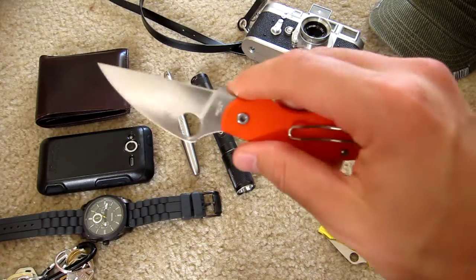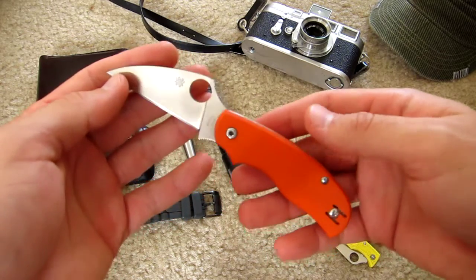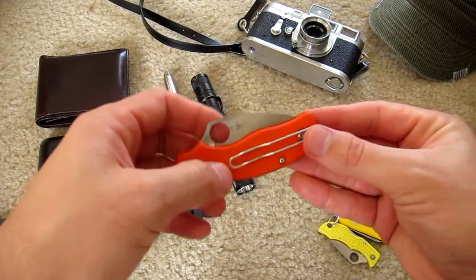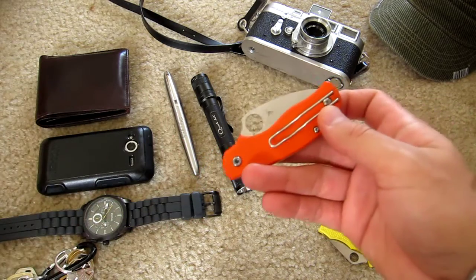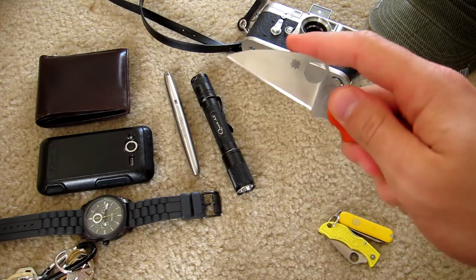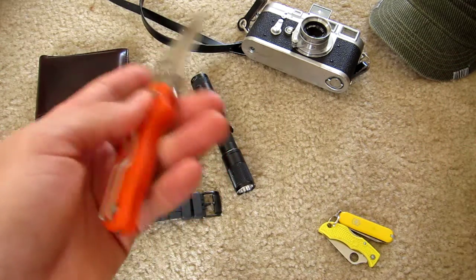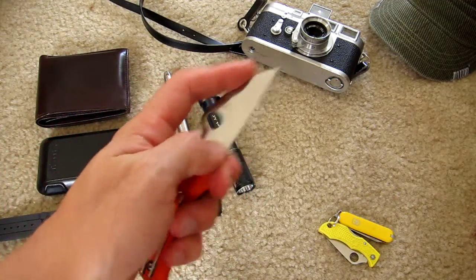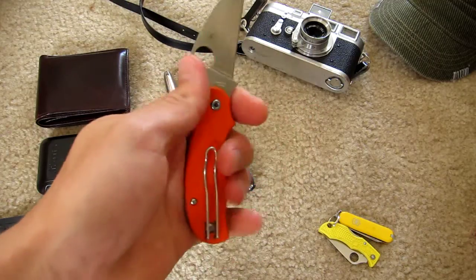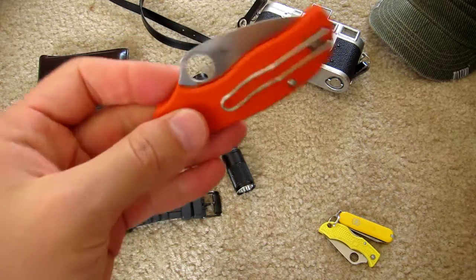And knives — Spyderco Urban here with a wharncliffe blade shape as you can see. Slip joint knife. I just really love this knife for EDC. As an everyday carry it just works. It's small but it's got a very capable blade. Video coming on this one too because it's been one of my favorite EDC knives — I don't know how I haven't made a video on this yet. I like that you can choke up on it to do real fine cutting tasks, or for harder cutting you can use a normal grip. Very comfortable. Love this knife.